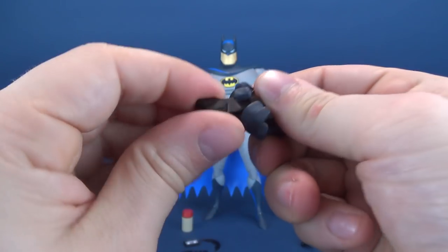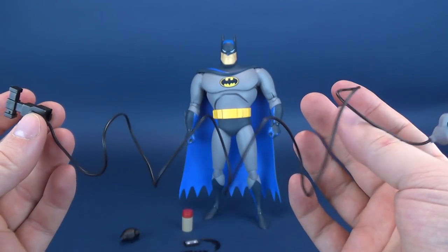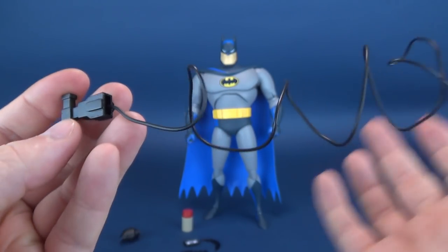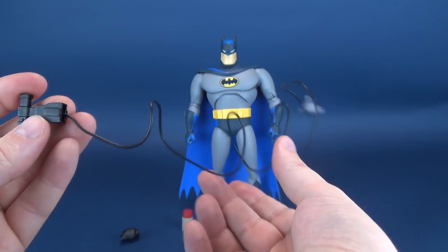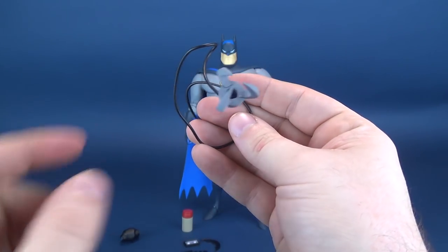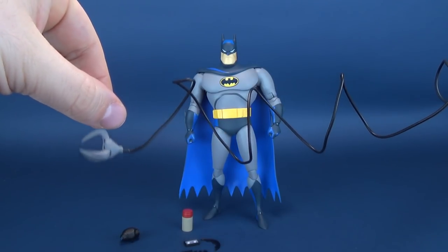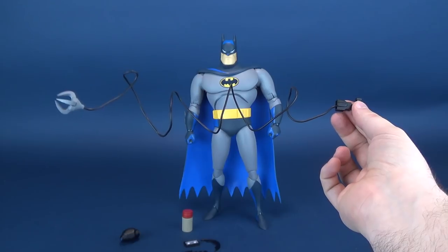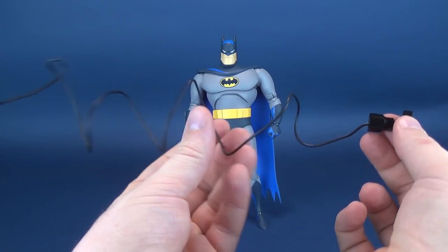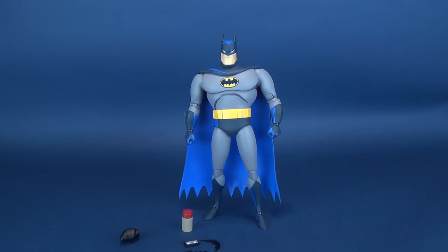He also comes with the grapple gun with the full wire — the line is done in wire. There's the grapple hook fully extended out, and the zip line coming out from the grapple gun is all done in black wiring. A nice effect, and it allows a little bit of posability. You may require some clear fishing line if you want it fully extended, but it holds up rather well spiraled. The line is a little bit thicker rather than thinner, so there are two variations to the grapple gun.